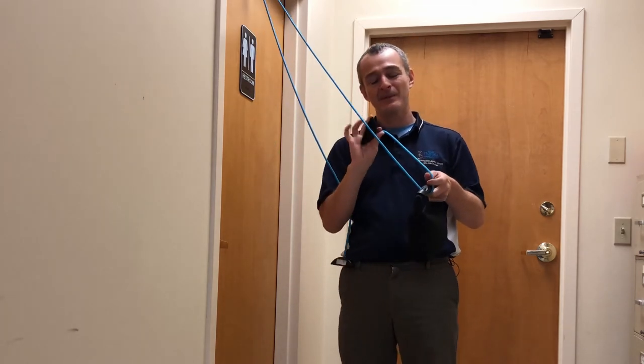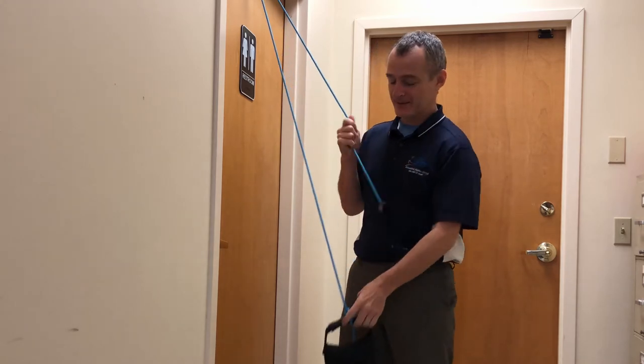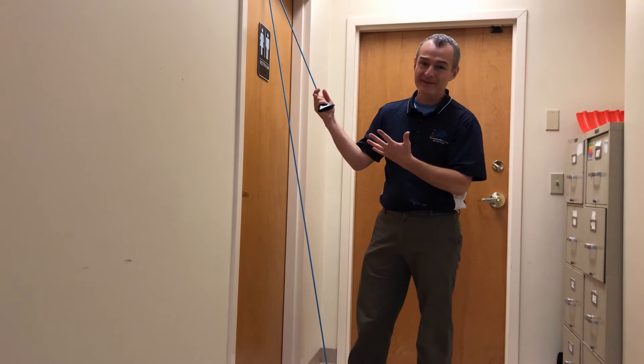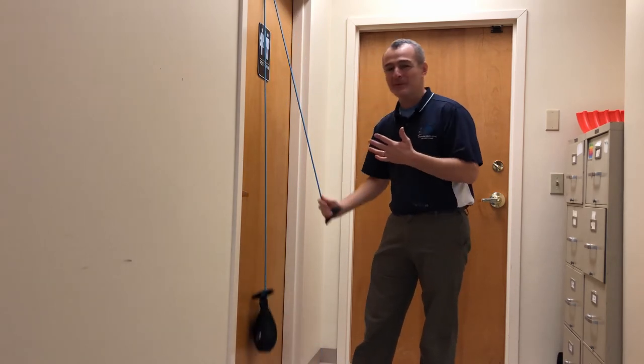All I'm doing is taking one of the handles, looping it around and putting a little simple knot. I allow it to drop down to the ground. And so now what I've got very simply is a resisted cable system.